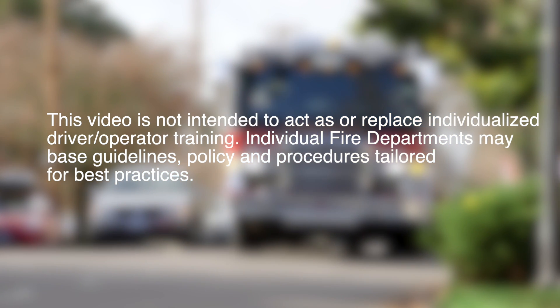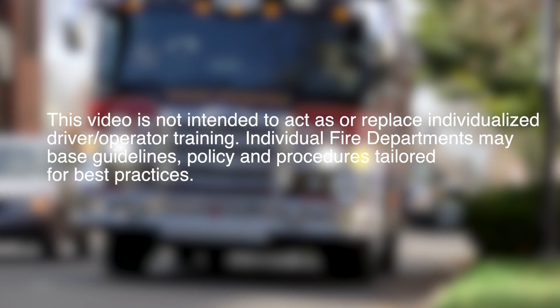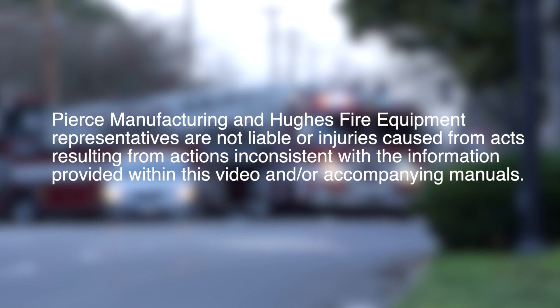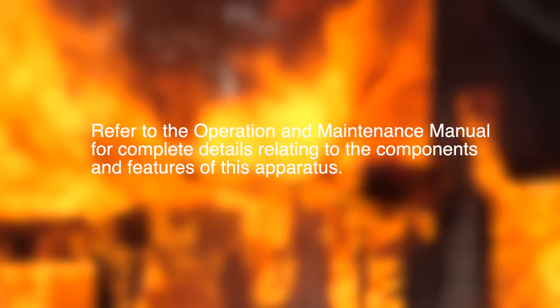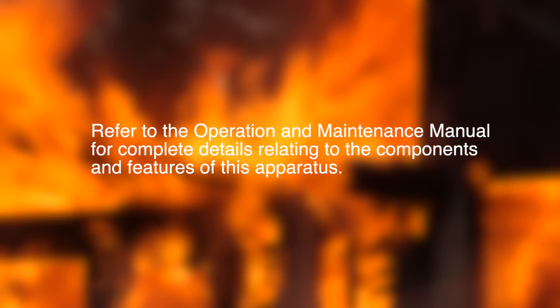Individual fire departments may base guidelines, policies, and procedures tailored for best practices. Pierce Manufacturing and Hughes Fire Equipment representatives are not liable for injuries caused from acts resulting from actions inconsistent with the information provided within this video and or accompanying manuals. Refer to the Operation and Maintenance Manual for complete details relating to the components and features of this apparatus.